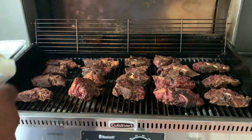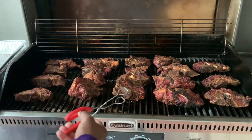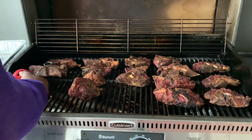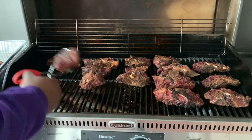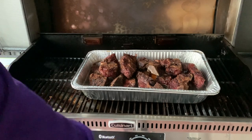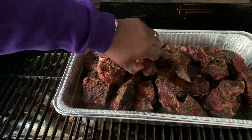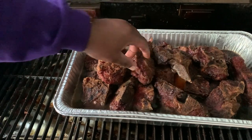I'm going to start taking these off and into the pan. I got some beef broth and I'm going to add one stick of butter. I got two cups of beef broth with a stick of butter. Look at that bark, man. What we're doing now is trying to get all these things tender, so we're going to cut this up to about 300 to 350 degrees. The bark has developed on these beef neck bones — they're not tender yet, but they're going to get tender once we let them braise.